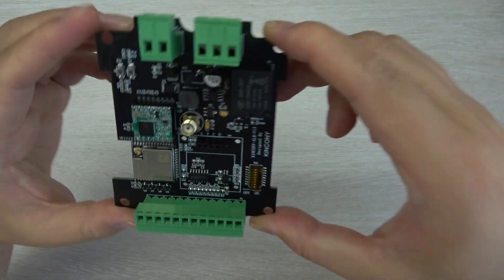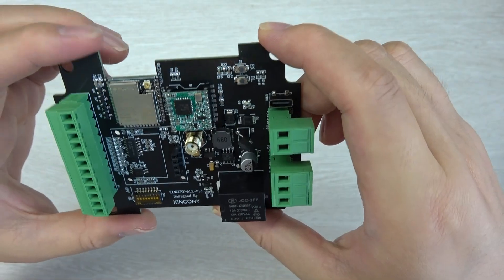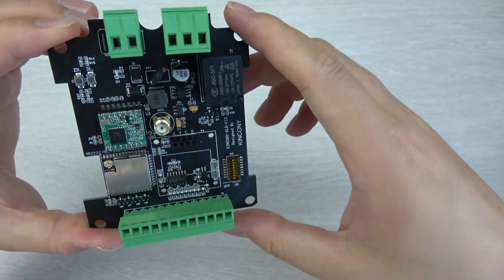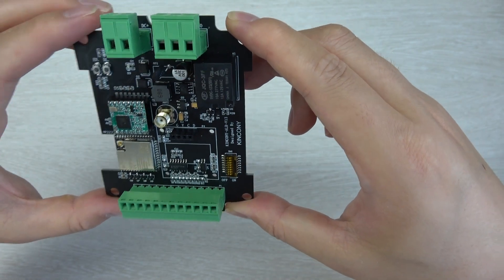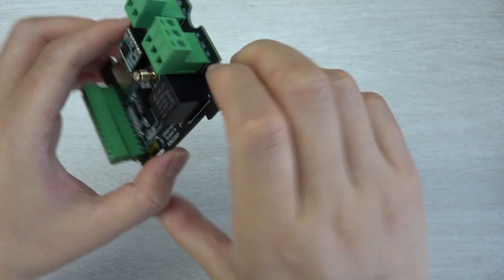Hello everyone. In this video I will show you our new product, the Kinkone ALR. It's an ESP32 LoRa gateway, and in this video I will show you this PCB hardware resource details. In a future video I will introduce the software solution of this ALR board.